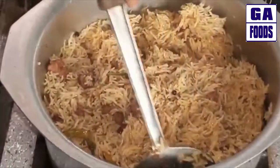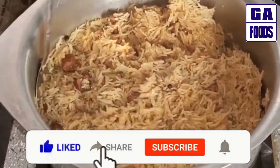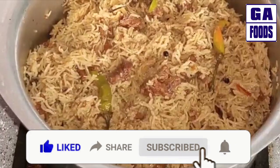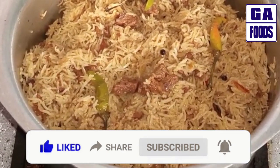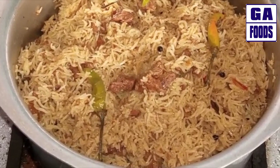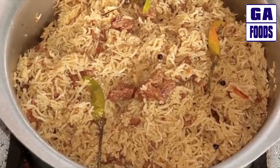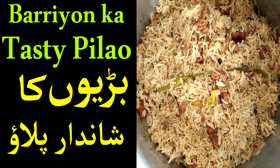I hope you enjoyed today's recipe. If you liked this recipe, please like and share, subscribe to my channel, and press the bell icon for notifications on new videos. Please remember me in your prayers. Peace be upon you.